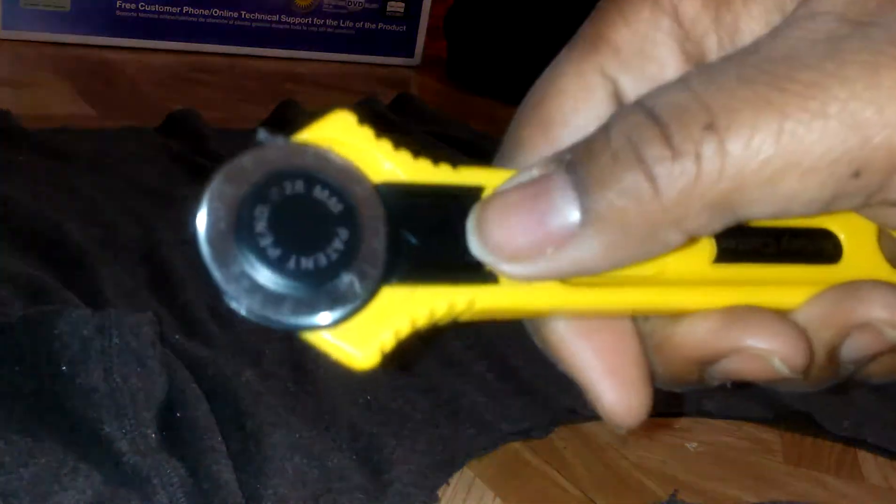You just want to keep cutting and make sure you have some pressure on it to make your blade work. Now that I've cut it, I'm gonna put my safety back on and put that away. I'll keep the scraps in case I want to make something later on.